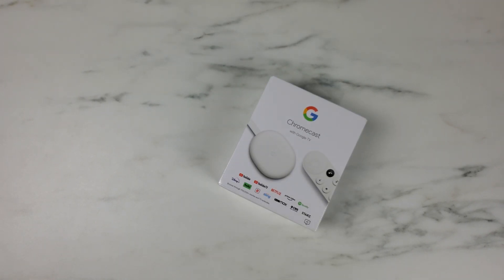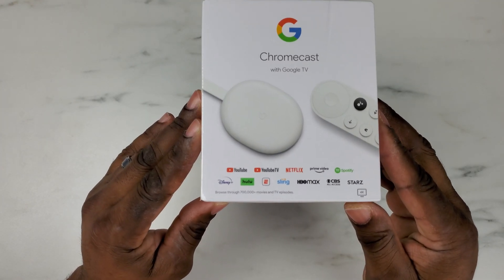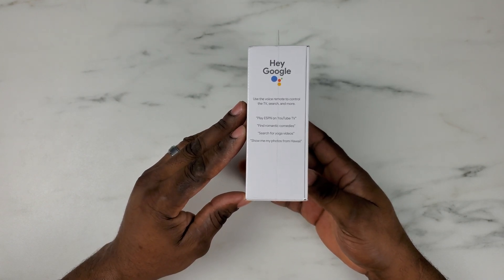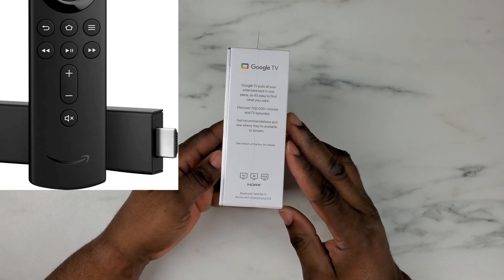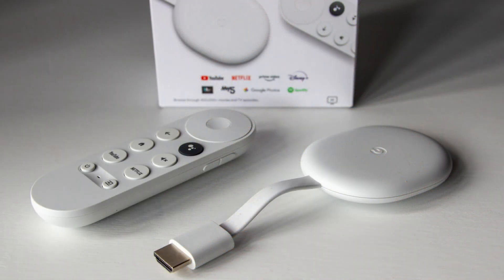Chromecast with Google TV is Android TV's latest Chromecast dongle with a smarter, snappier, and more organized UI. It's a direct competitor to the likes of Amazon Firesticks, Apple TV, and Roku. And here's what it offers.